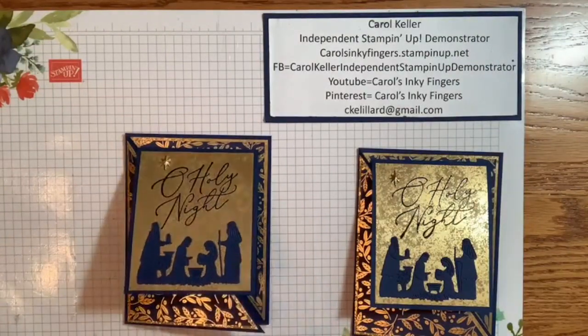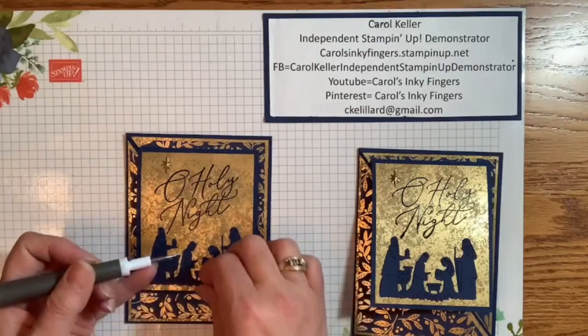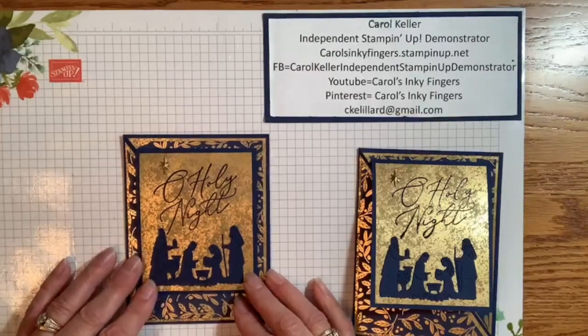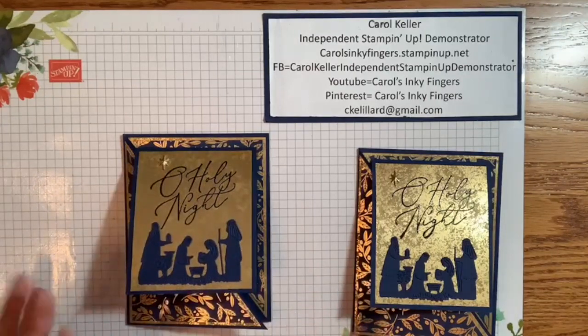Oh, I just realized — let me grab my Take Your Pick tool. There's a piece in here that doesn't belong; that's supposed to get cut out. There we go — now it's perfect! Anyway, reach out to me about that PDF. Thanks so much for watching — let me know what you think in the comments, and I will see you again soon. Take care everyone, happy stamping!